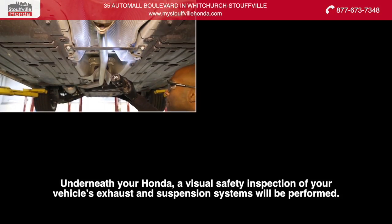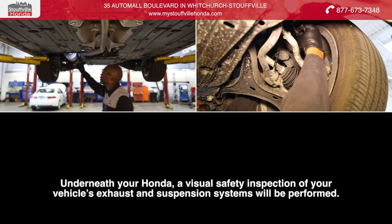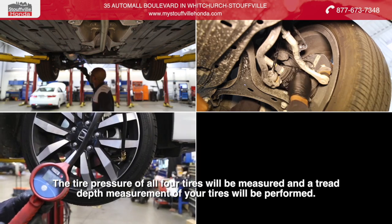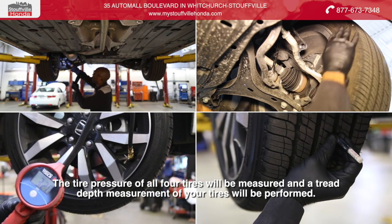Underneath your Honda, a visual safety inspection of your vehicle's exhaust and suspension systems will be performed. The tire pressure of all four tires will be measured and a tread depth measurement of your tires will be performed.